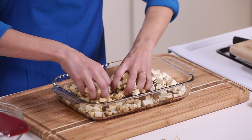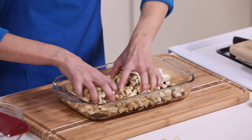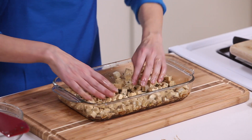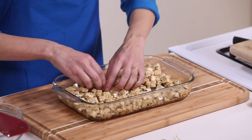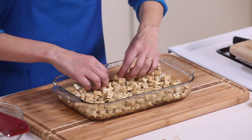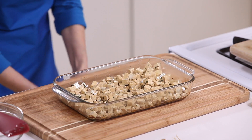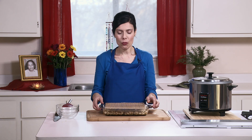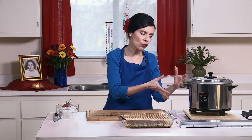I'll mix the marinade into the tofu with my hand. You can also use a wider surface with a bigger glass pan to spread the tofu, or turn it around. Leave it covered — you can do it in the morning, let it sit, put it in the fridge with plastic wrap on top, or leave it for about an hour. Then you can mix the vegetables with the rice and tofu, and all of it goes into the rice cooker.